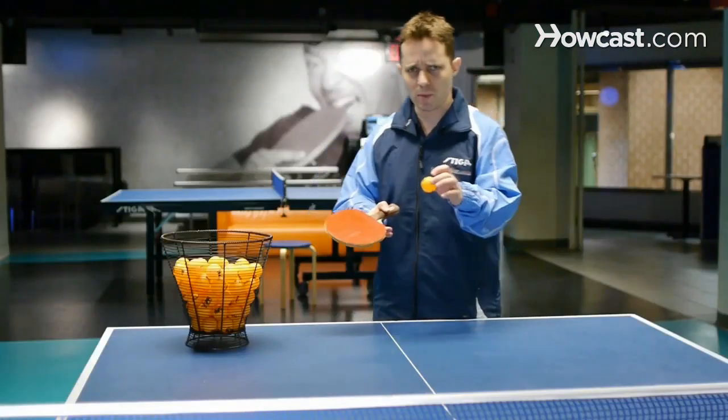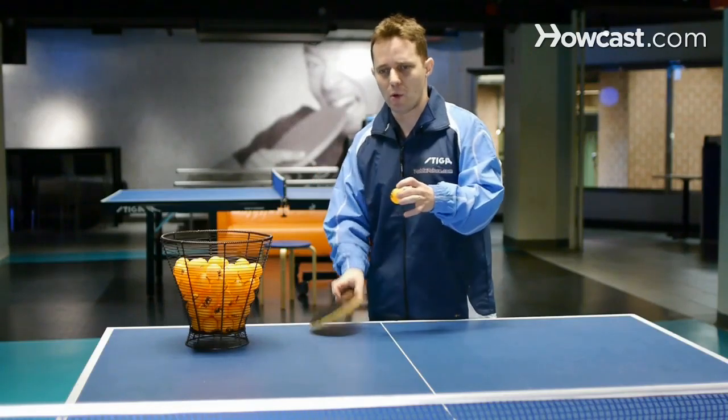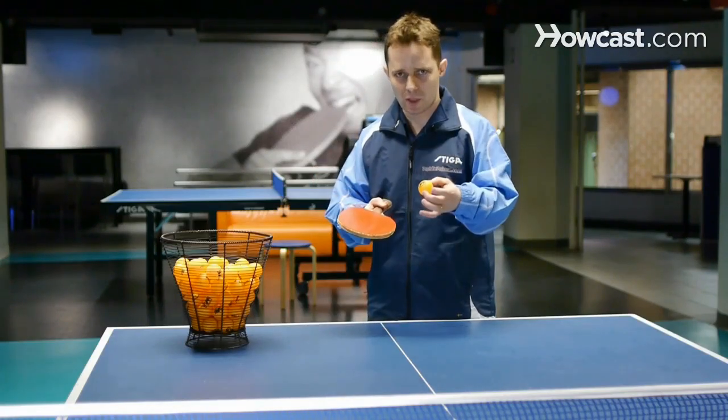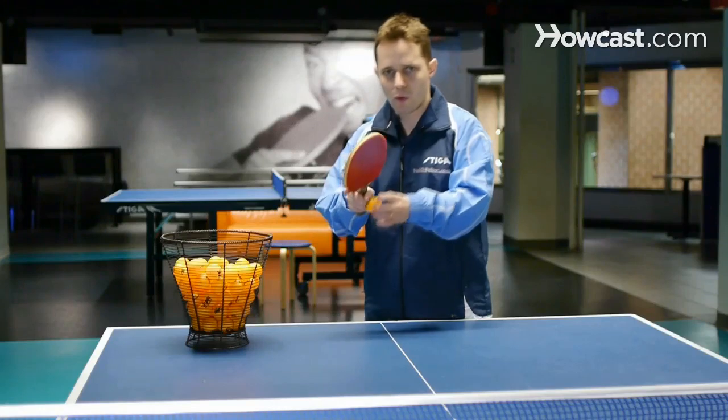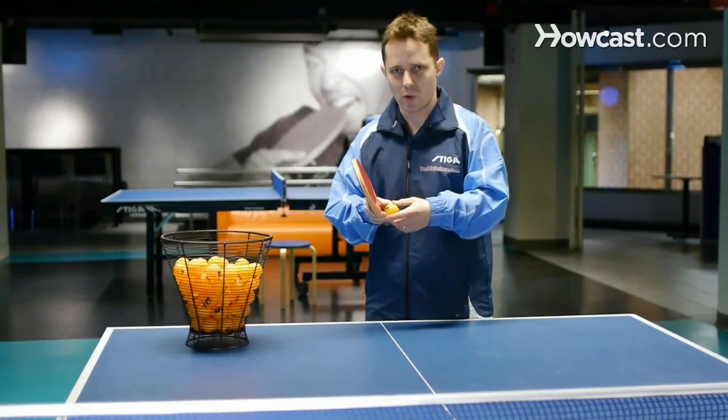The other point, which is really important, is being able to hit the middle of the ball. We hit the middle of the ball when the ball usually doesn't have a lot of spin on it, or it's slow, or warming up with our opponent. This is very important because we want to keep a rhythm going, like a rally going.